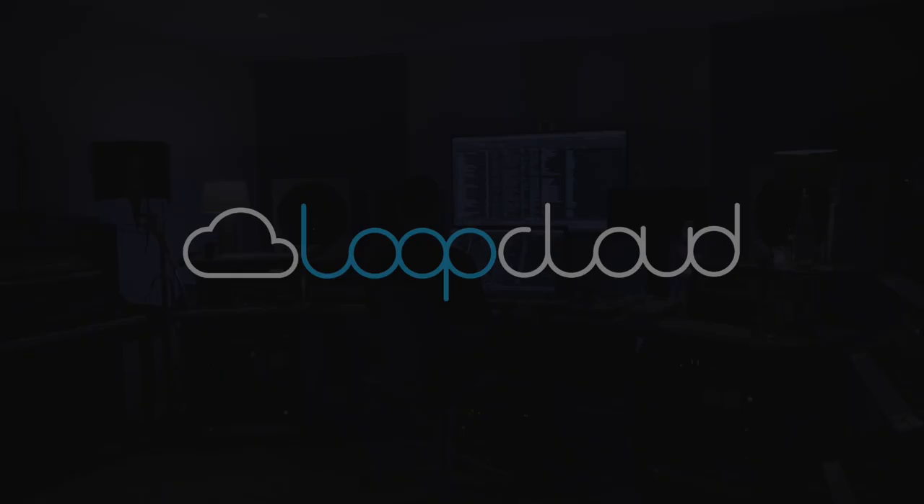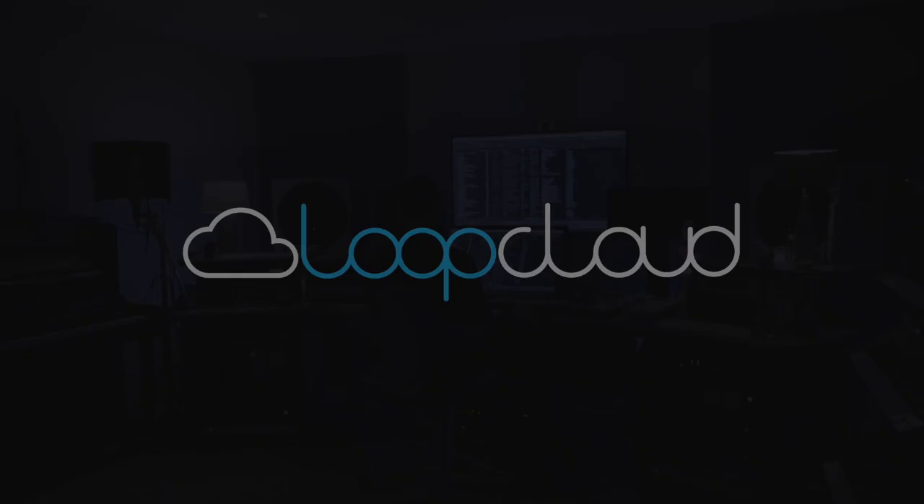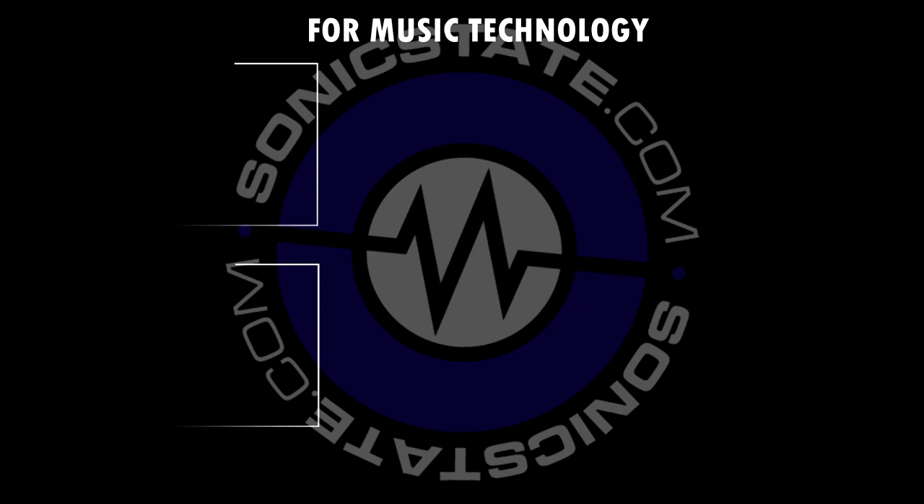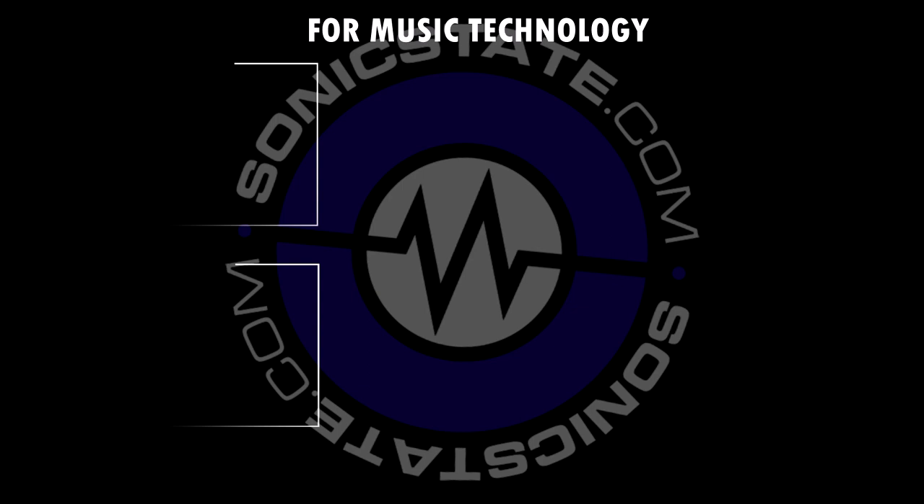Yeah, that's all one Omnisphere, and that's version 2.6. It'll be out in March, and it's a free update to all registered users. It'll come with hundreds of new patches, all of these new profiles, and the new arpeggiator update. So that's Omnisphere 2.6. Eric, thank you very much. My pleasure.